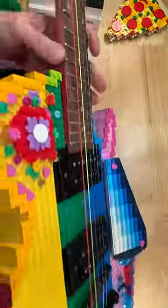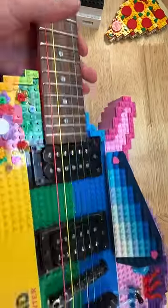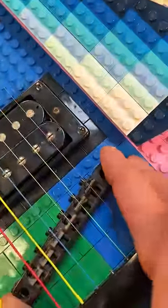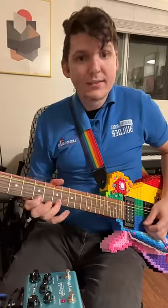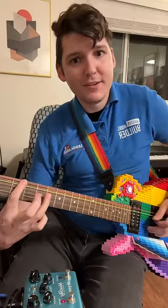While it does play, the action — which is how high the strings are up from the frets — is extremely high, which makes it not the easiest to play. I also misaligned the holes for the bridge, so it's actually just floating here. Despite all the little imperfections, it does still play pretty well and it sounds not bad.